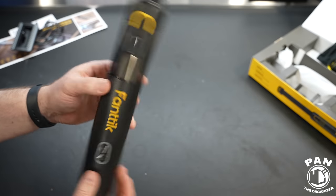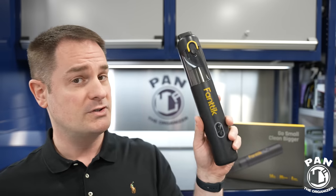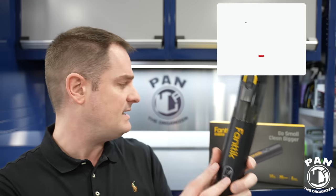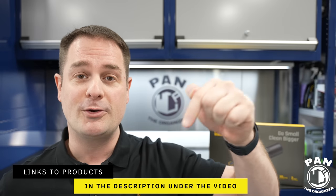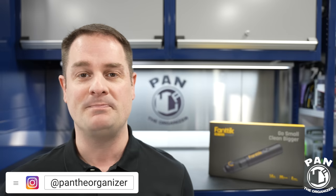So what do you guys think of the Fantic V8 Mate cordless handheld vacuum? I think it has a lot of jam-packed value for money. This is one of the first ones I finally find is pretty decent for some lightweight work when doing detailing. I look forward to using it more in the coming months. It's compact, well-designed, has all the accessories you need, and just enough power to do the job for quick light touch-ups. I'll drop the links in the description for you guys to check them out. Let me know — are you going to cop one of these? Drop a comment in the comment section. Keep it tight, keep it clean, and I'll see you on the next one.